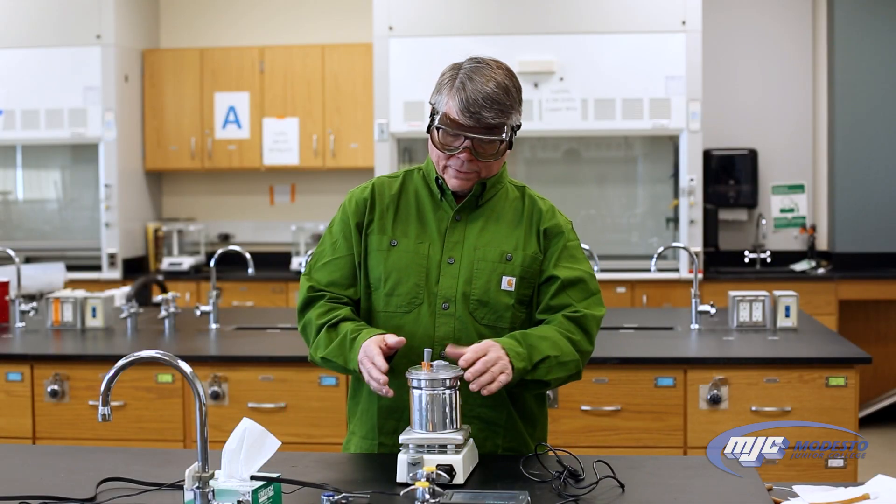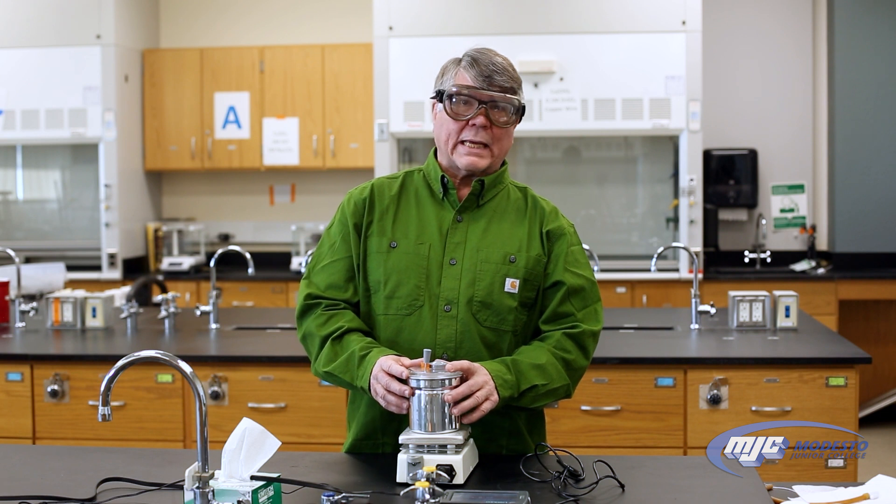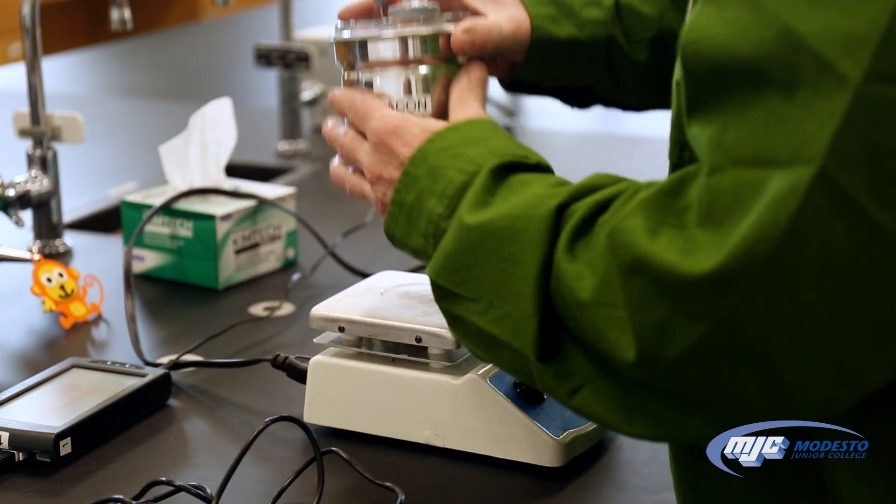Hey guys, this is an explanation of how to use and set up the calorimeter. What it looks like is this — this is the calorimeter.